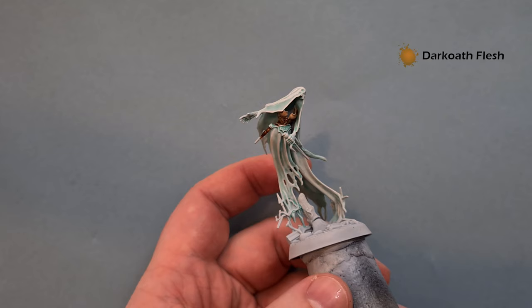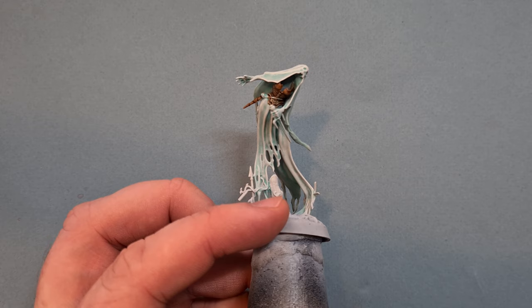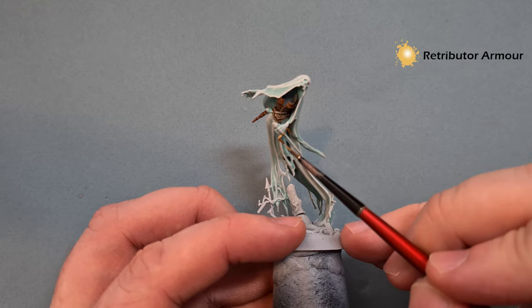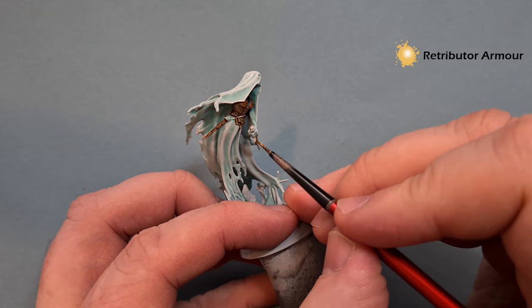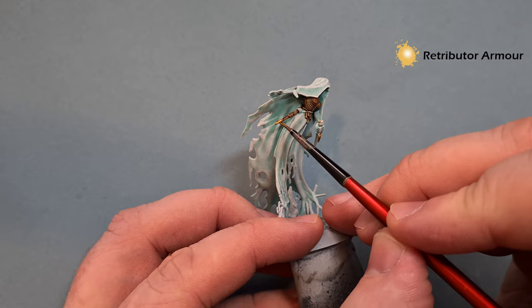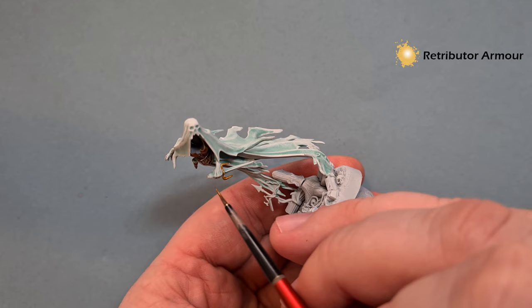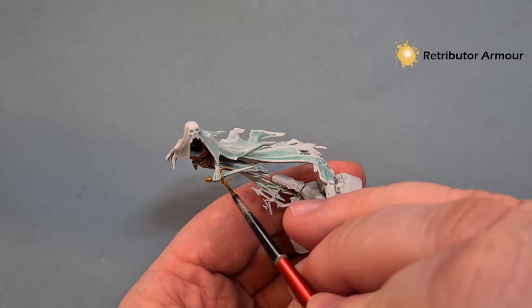As that dries, we're going to take some Retributor Armour and paint up everything that's going to be gold - so we've got the weapon here, which is meant to be a dagger but looks like a sai - it reminds me of Raphael from Teenage Mutant Ninja Turtles! A little bit on the bottom part of the dagger holder too. Finish that off on the little pommel, then let that dry and come back to give it a little shade just to dull it down.